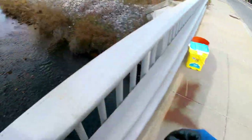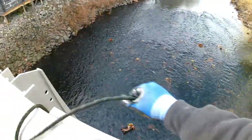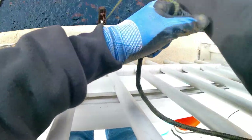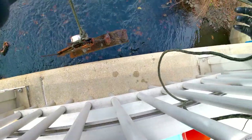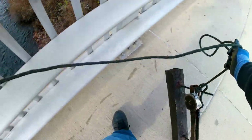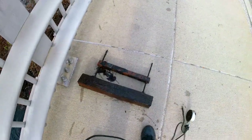All right, first toss guys — let's see what we got. Looks like something is on my line. I don't know what that is, but it's a piece of wood. Kinda looks like it's from the bridge. Check that out guys — look at that. That's pretty cool.